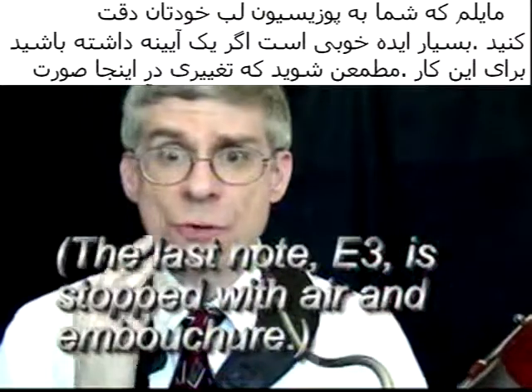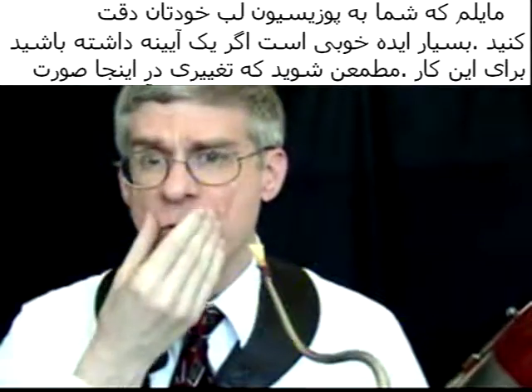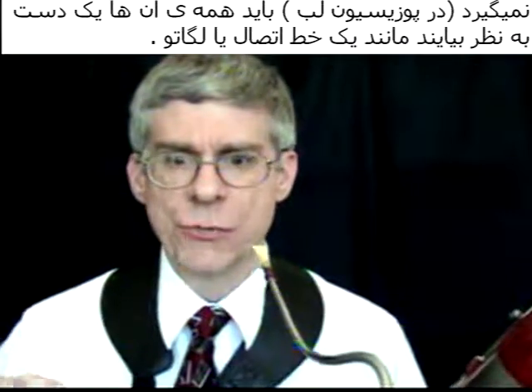I would like you to observe your embouchure. It is a good idea to have a mirror. Make sure that there are no changes here — it should look just the same as if you were slurring it.